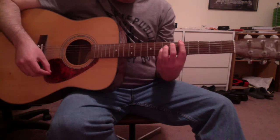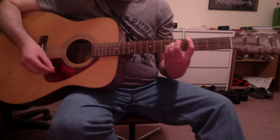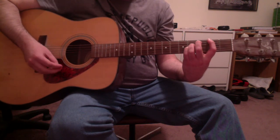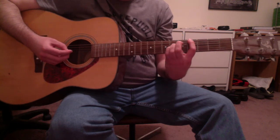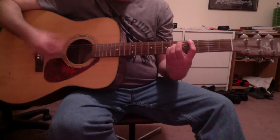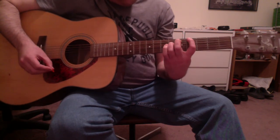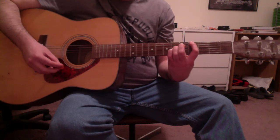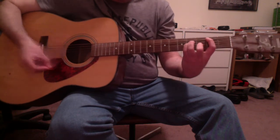Then the last chord is a weird chord. It's actually that F sharp suspended 4th I showed you earlier, but you're going to slide it up 2 frets for a G sharp suspended 4th. First finger on the low E string 4th fret, third finger on the D string 6th fret, and fourth finger on the G string 6th fret.